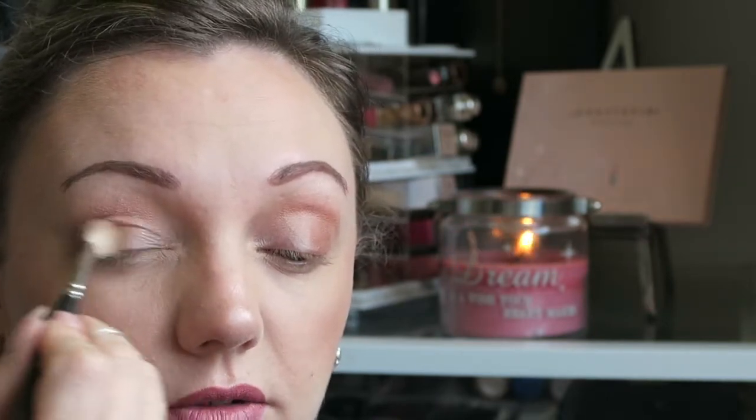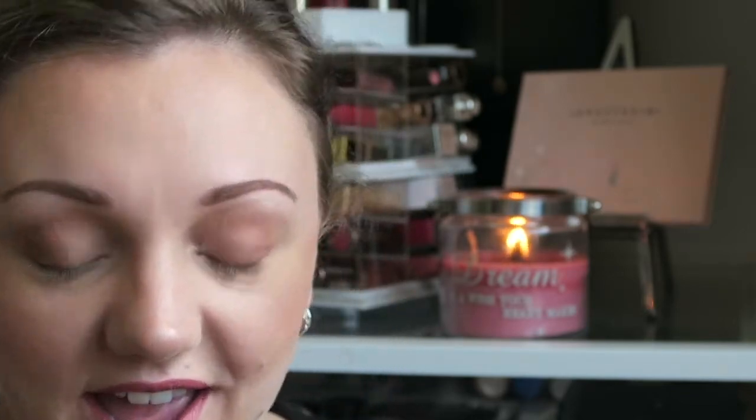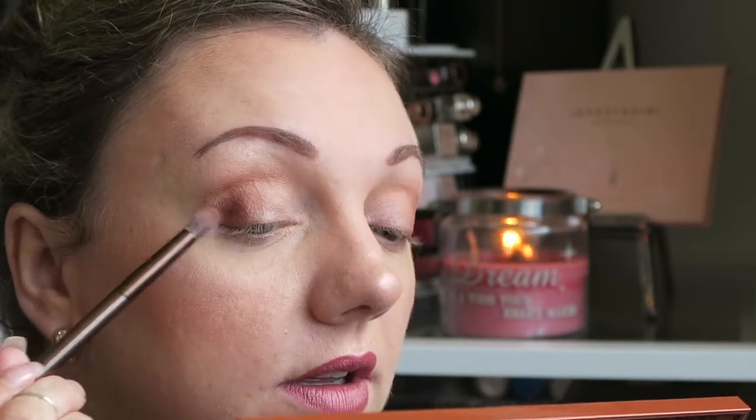Then I'm going to take a MAC 217 and just blend through the middle so it all smudges together. I'm then going to take the next shade along — I'm not even going to try to pronounce it. Wiping off any excess on the brush and tapping away, I'm going to place this shade just further out, going down into the corner.